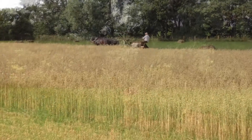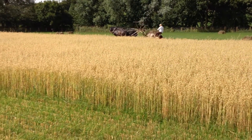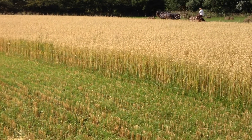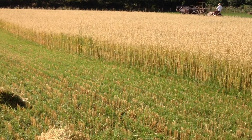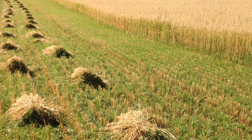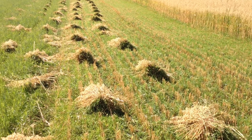They stand about — they used to reckon three church bells, so about a fortnight — and they ripen in the stook, because you cut it slightly green so that when it's thrown out of the binder it doesn't lose the corn out of the ear. Then you cart it in and build a stack, and then we'll thrash it later on for animal feed — horses, sheep, cattle, whatever.